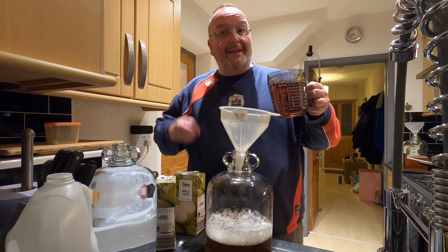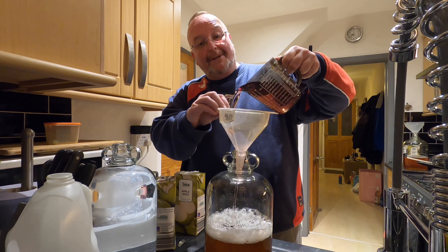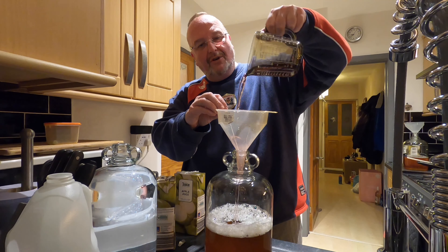Are you following my Facebook page for Moss Home and Garden? And have you subscribed to my YouTube channel? If you have, thank you very much. If you haven't, please subscribe. You can find me on YouTube by searching for Moss Home and Garden.